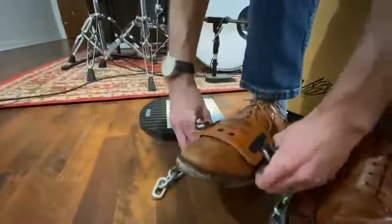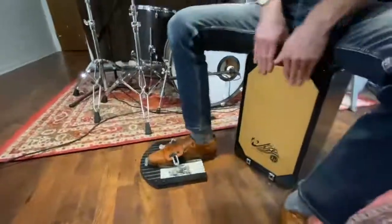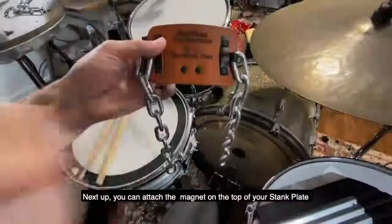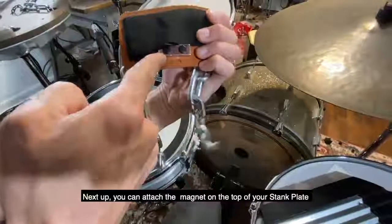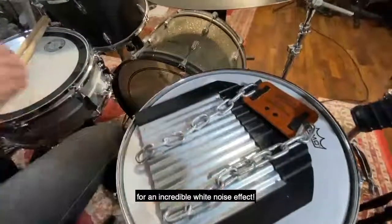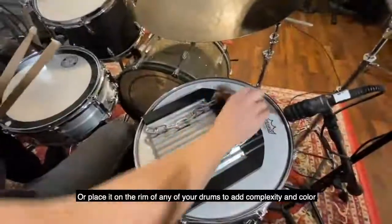Got an acoustic gig? Strap on the leather piece and stomp on the stank plate for that classic Junk Hat sound. Next up, you can attach the magnet on the top of your stank plate for an incredible white noise effect.